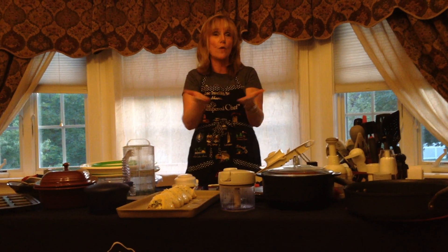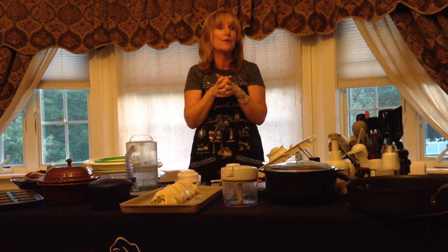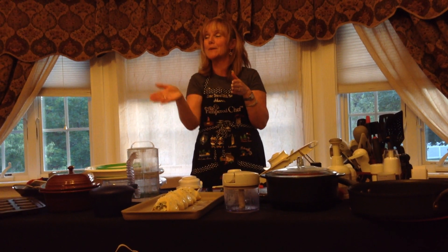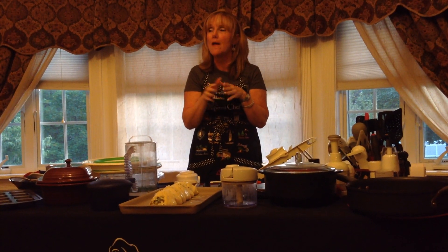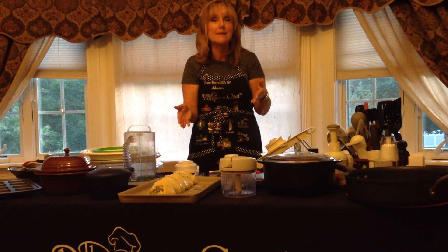Everything on the stone browns all the way around, so you don't have to turn the chicken cutlets. The Pampered Chef would kill me, but I always say this is my favorite stone. I try to talk people out of the round or the flat — here's why. Those stones, anything that's going to drip, you're in trouble. This is my favorite stone.